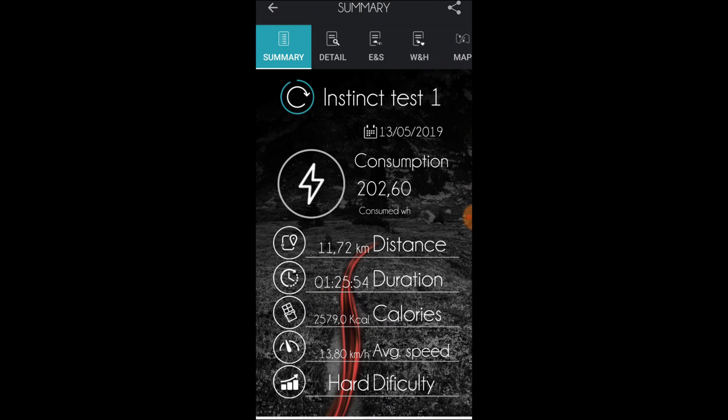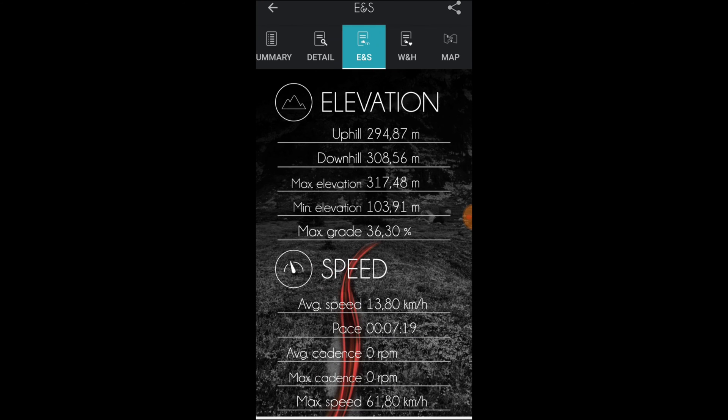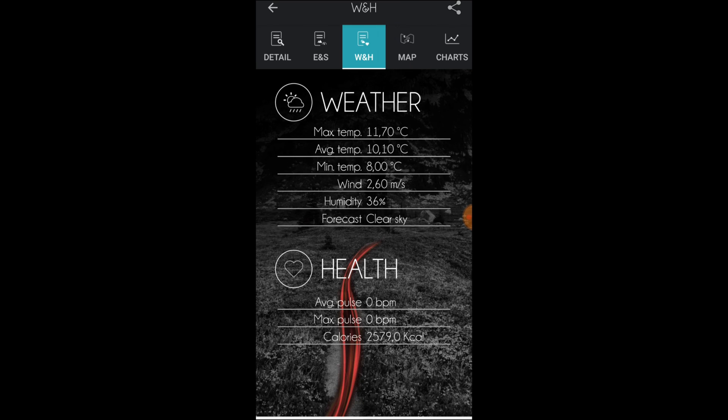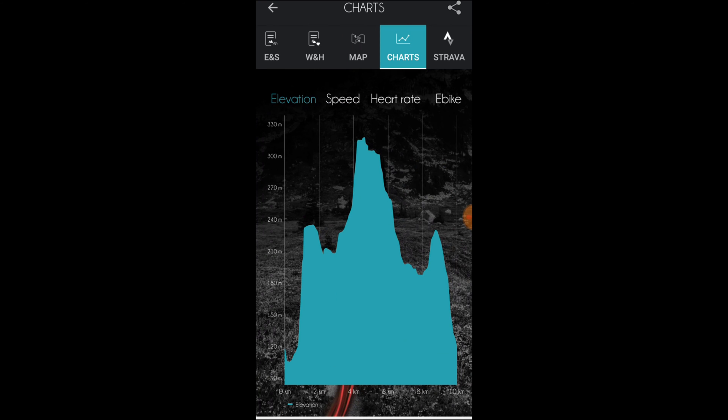Here's the summary — it speaks for itself. The details window will display a description if you enter one when you store the activity. Not much to see in the map tab, but if you buy the map — which is about 5 euros for one continent — there will be more detail here. Under the charts tab, we find profiles for speed and elevation.